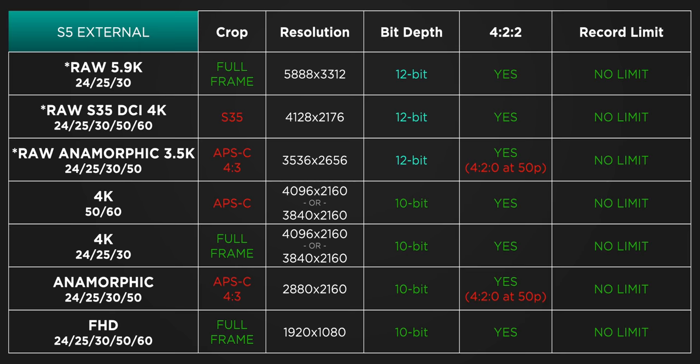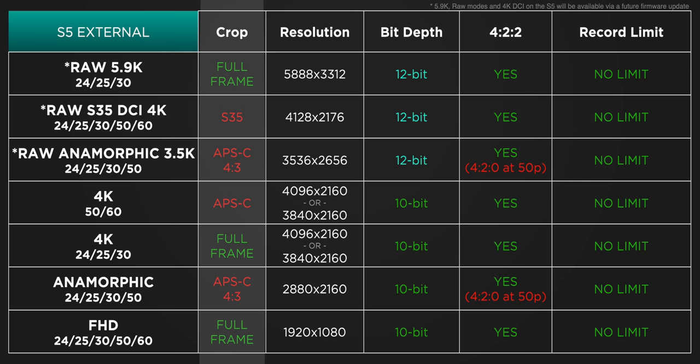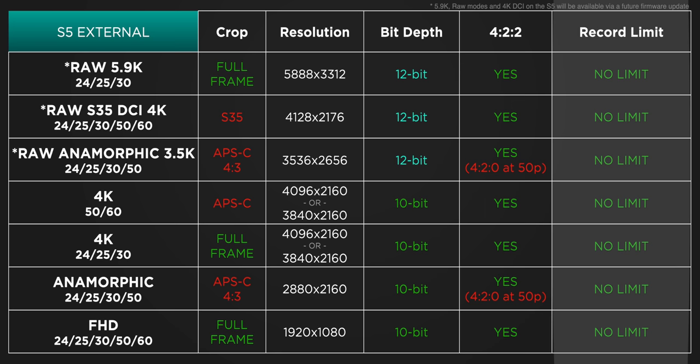Moving to external recording, things get very interesting. There's RAW at 5.9K up to 30 frames per second, coming via firmware update, as well as RAW Super 35 DCI 4K and RAW anamorphic modes. All internal modes are also available externally with various crop options. You can choose between UHD or DCI 4K, with 12-bit for RAW modes and 10-bit for everything else, plus 4:2:2 available across most modes with a few anamorphic exceptions at 50fps. And of course, no record limit when using an external recorder.